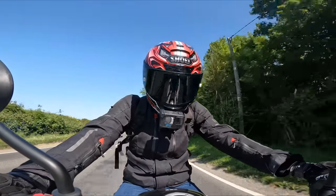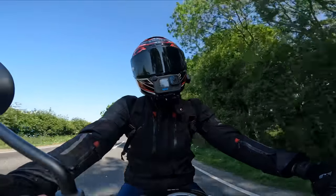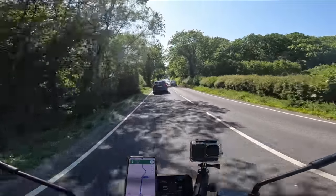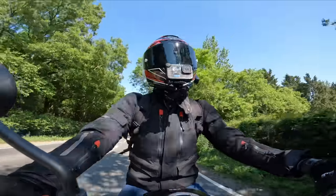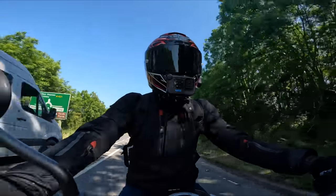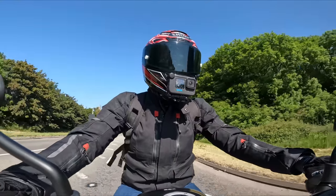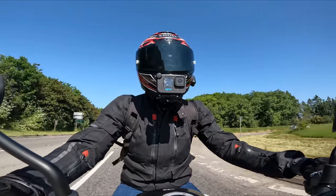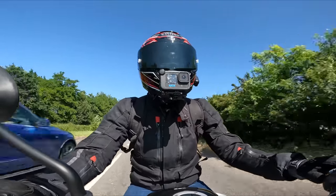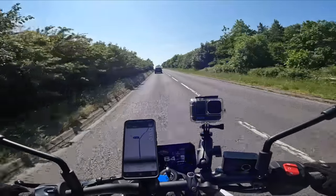We've got a 776cc throbbing parallel twin. She produces 81.7 brake horsepower and 78 Newton metres of torque. This is a stark contrast to the GS that I just arrived on - I can actually touch the floor on this, which is quite a nice feeling. I've got another weekend planned with Lily, and she's going to be on her Super Duke while I'm on this little whippersnapper.